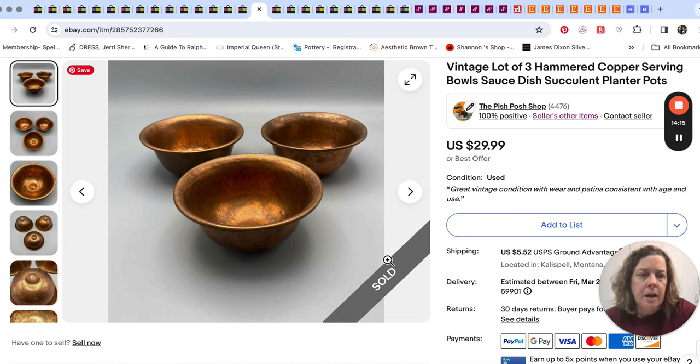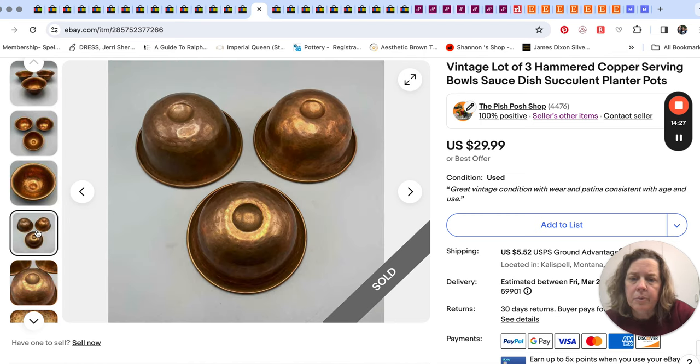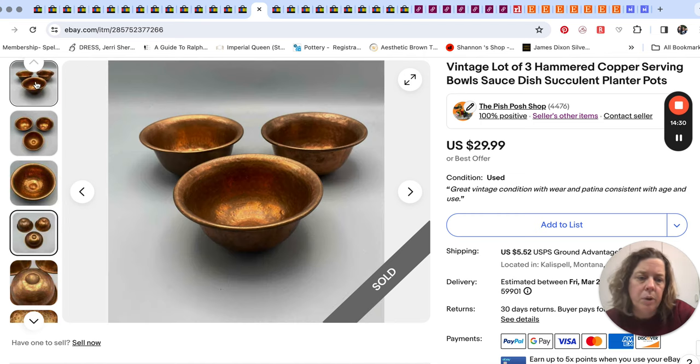These three copper little bowls — for us, copper items sometimes sell really fast and sometimes they don't. These sold pretty quickly for $30. I think they came from that ongoing estate sale, possibly gotten at the same time as the brass wire basket.